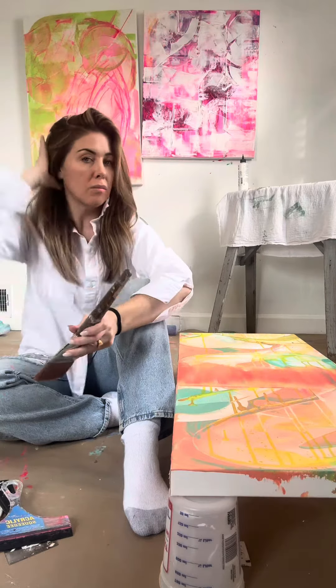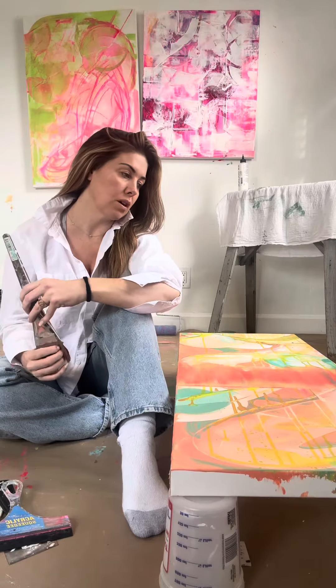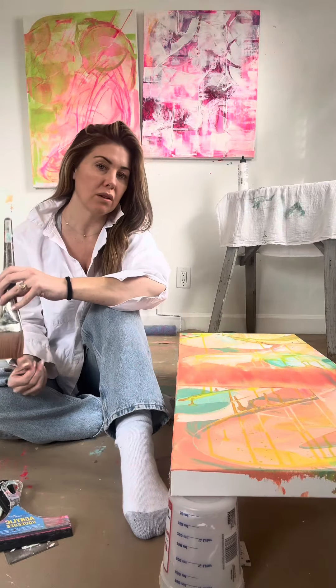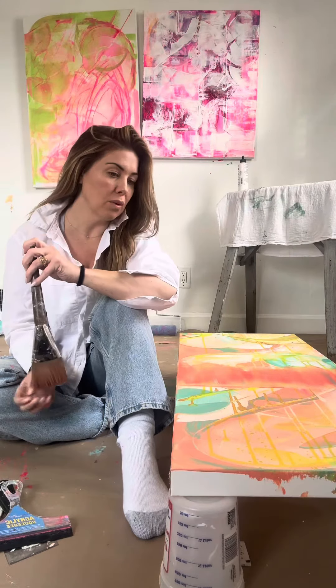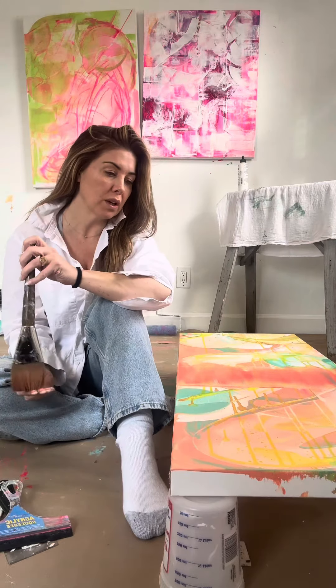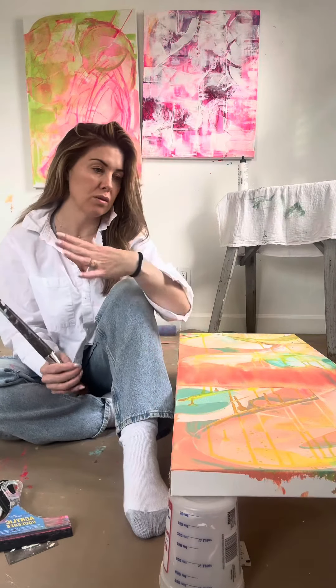I'm actually going to be adding quite a lot of blues to it — either reworking it completely or working some of the current colors into something new. We'll just kind of play with it and see what happens.